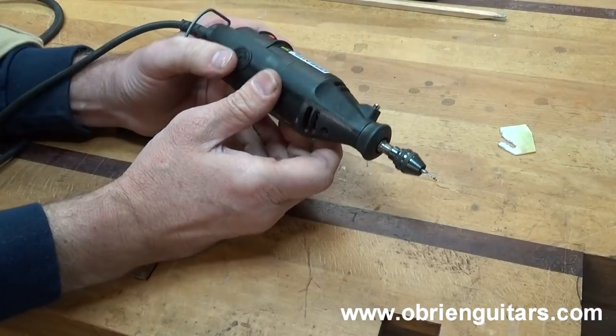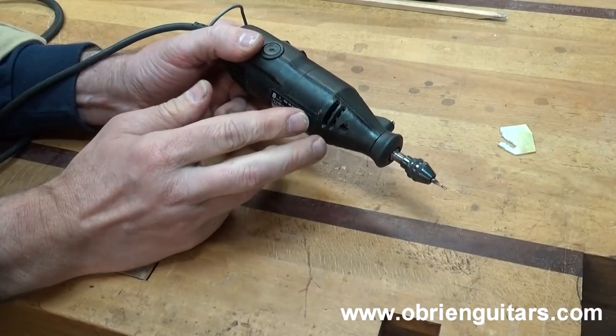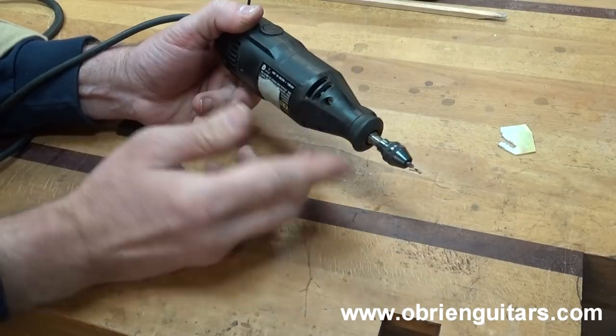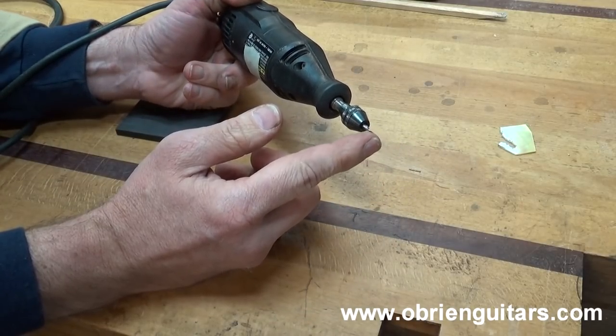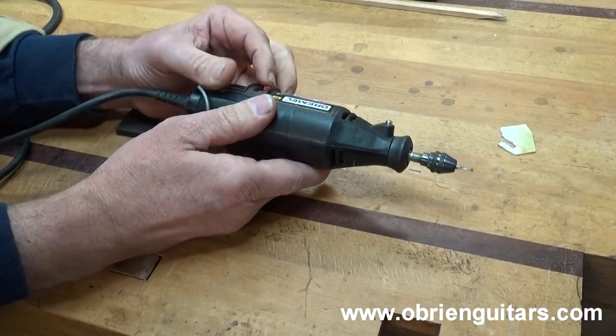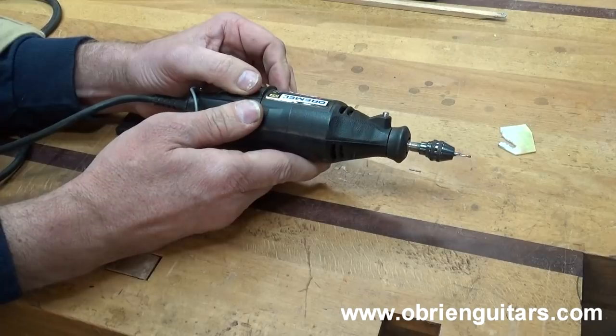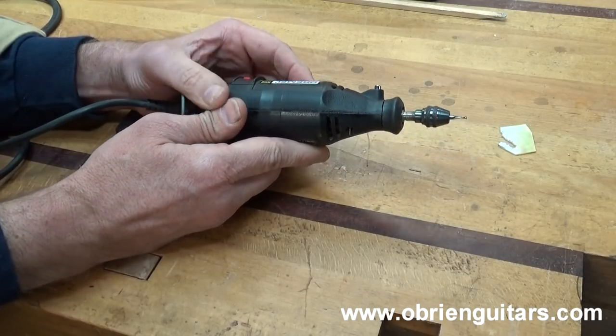Michael, even though you didn't mention the equipment you're using for the inlay, this is what most people use for inlay work — a Dremel tool with a router bit, usually a spiral downcut bit. This one just happens to be 1/32nd. The problem with the Dremel is that it has an adjustable speed control that goes from 5,000 to 30,000 RPMs, which in my opinion is a little bit slow.